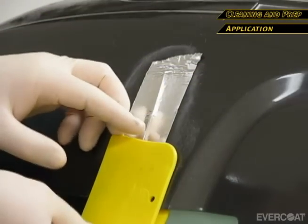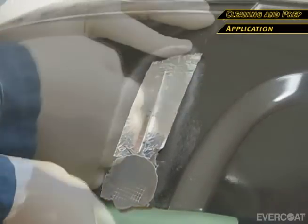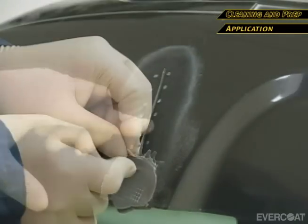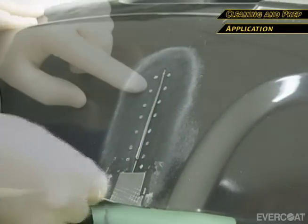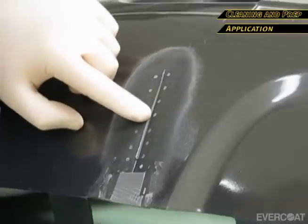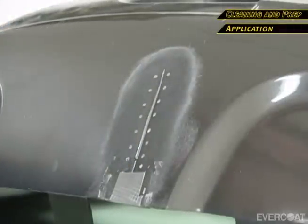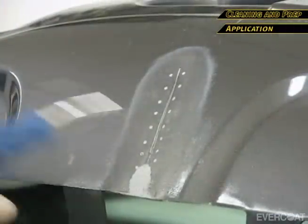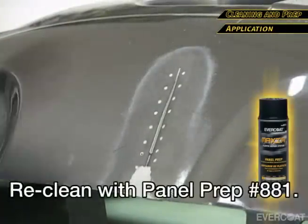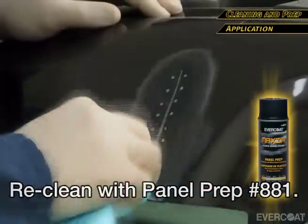Allow five to seven minutes for the material to set, then gently remove the spreaders. Trim as necessary. Here you can see the repair material where it worked through to the front to create the rivet effect. Sand to remove the excess material and re-clean with panel prep. Allow five to ten minutes for flash time.